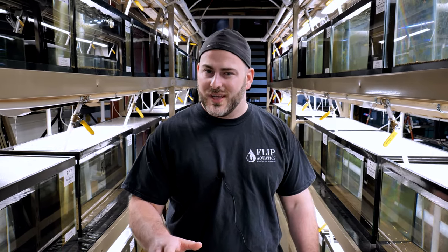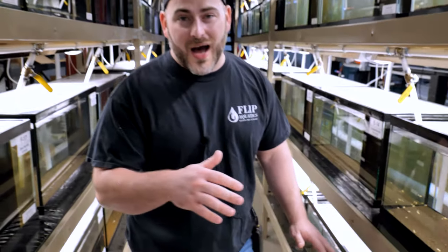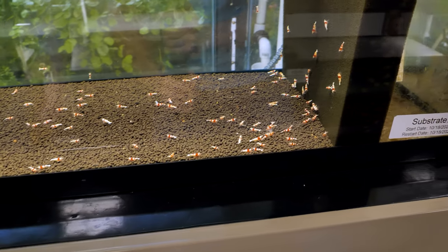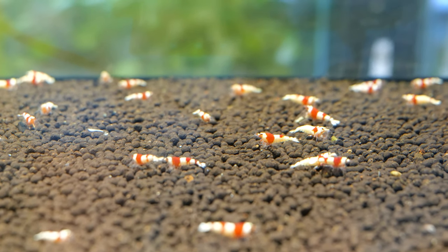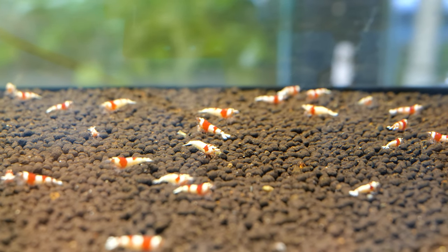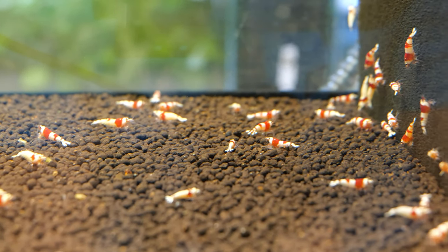Let's first talk about the types of caradina shrimp and then I'll show you what you're going to need to be successful keeping them. The first type are these guys right here — these are one of the most popular caradina shrimp out there. They're called Crystal Red Shrimp, or CRS. These guys are extremely beautiful; they have white and red with very nice contrast. The more white they have, the higher the grade. I personally like more red, so I go for C grade.